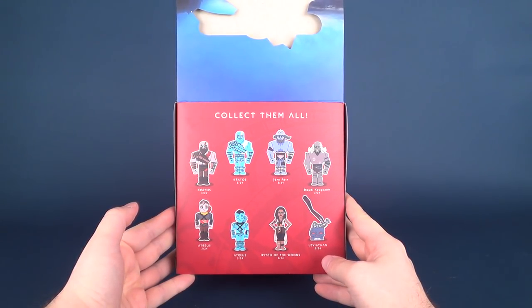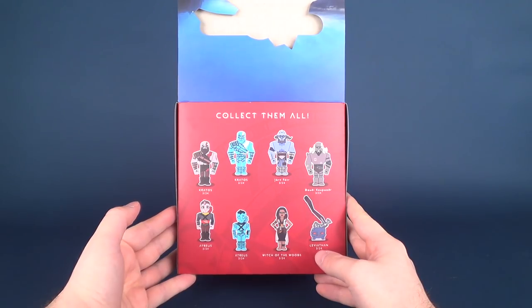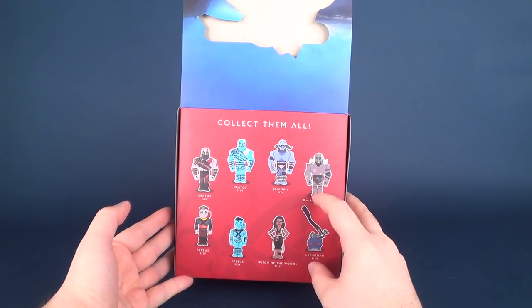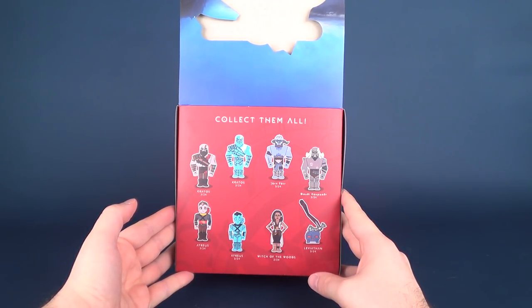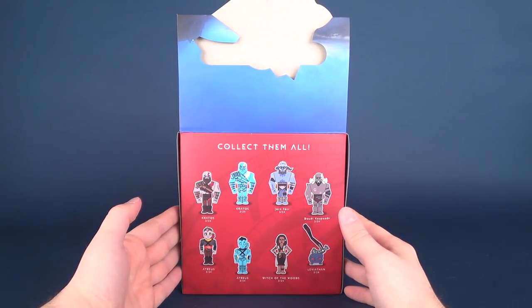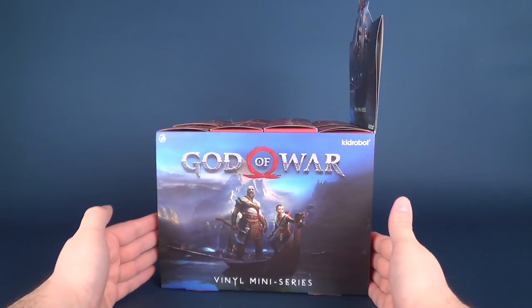The box shows the eight characters inside the set, consisting of two variations of Kratos, two variations of Atreus, Jarn Fotar, Witch of the Woods, and Leviathan. You get pretty much three of every single character in the set of 24. It's a pretty easy set to build because you're really only hunting eight characters out of 24.